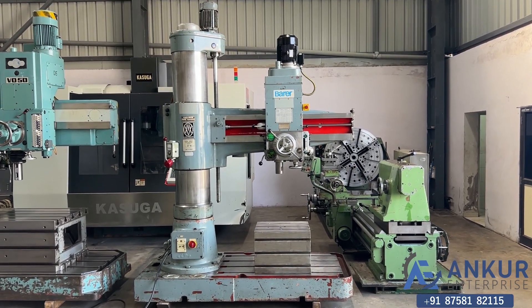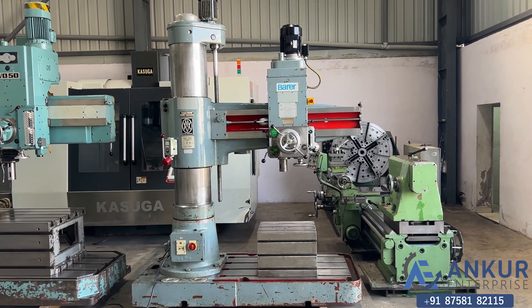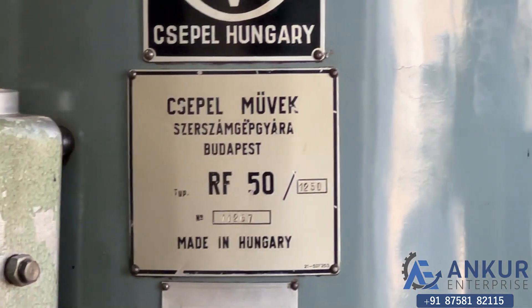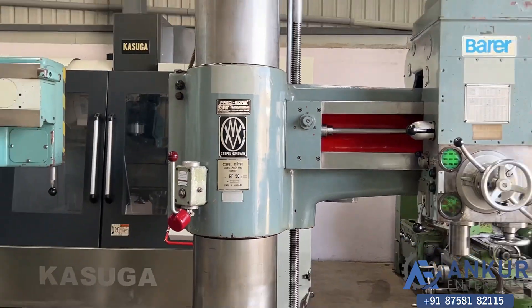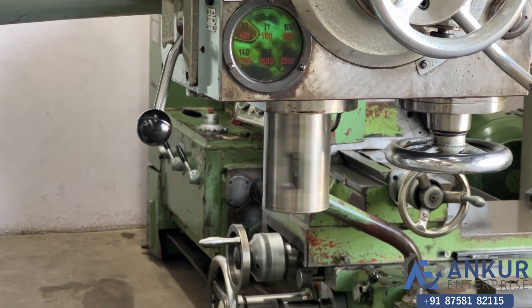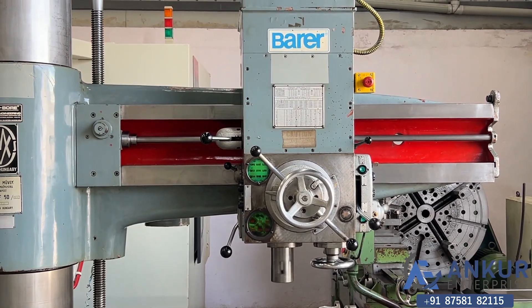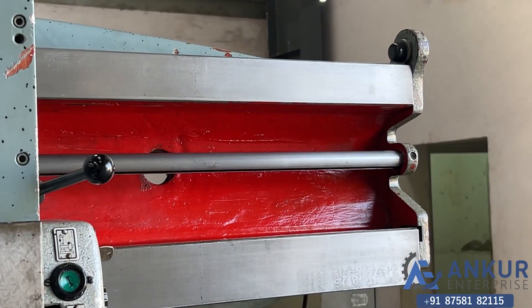Radial arm drill machine in excellent working condition. The make of the machine is Staple Hungary and the model is RF50-1250, made in Hungary. The drilling capacity of the machine is 50 mm and its spindle taper is MT4. The working arm length is 1250 mm. You can see the condition of the slides through which the drill head slides from one end to another — it is completely scratchless.